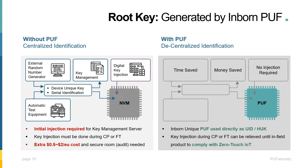Next, I'd like to talk about generating your root key, or static entropy. The conventional method is external key injection, which must be done during the CP or FT stage, with a clean room, key management server, and all these other resources and equipment — this will have an extra cost of around $0.50 to $2 per device. By using the decentralized identification of PUF for hardware unique key generation, the process is greatly simplified and allows key provisioning to be done either in-field or at the CP/FT stage, reducing costs and enhancing the security level with zero-touch provisioning.